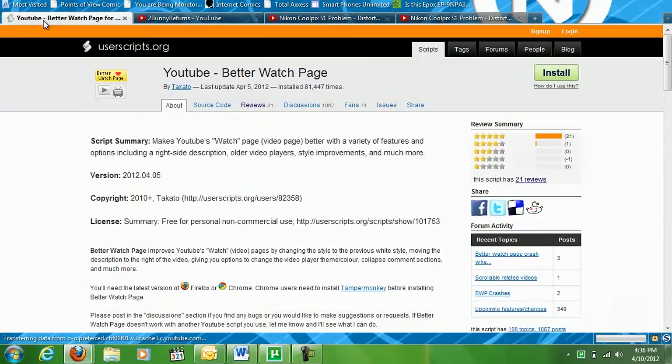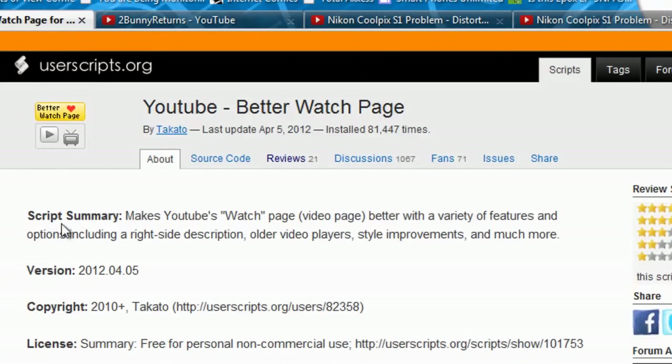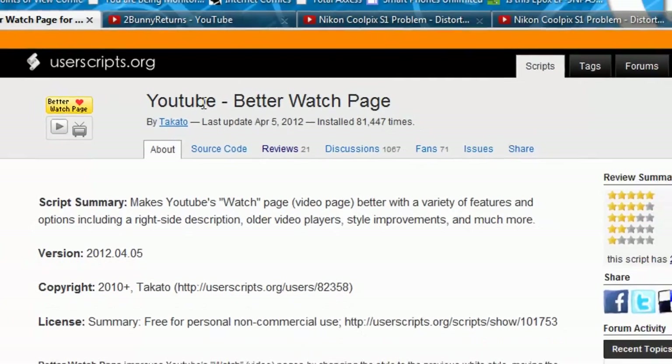Thankfully, our friends over at userscripts.org have helped us alleviate some of these problems with an add-on for the Firefox Greasemonkey script called YouTube Better Watch Page.